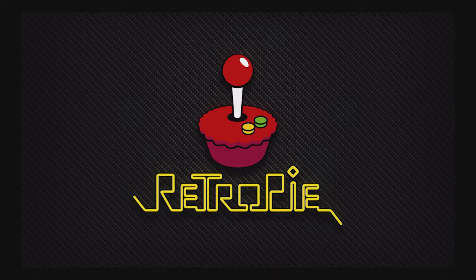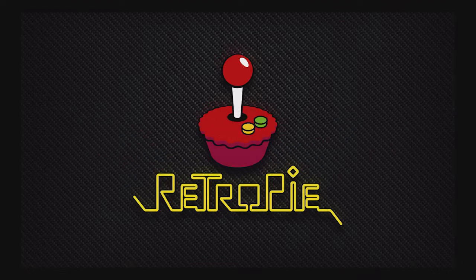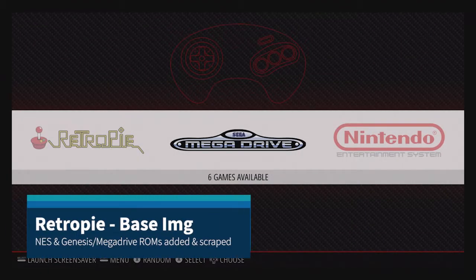Hey, what's going on guys? This is John from Power on Fun. I wanted to do a quick video on some RetroPie and Recall Box images, just for examples, so you know what's possible.